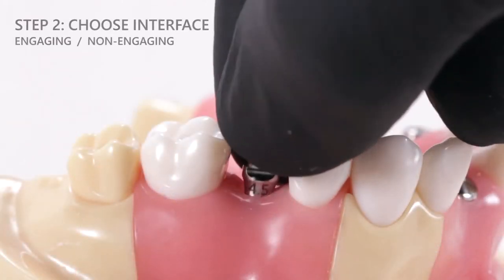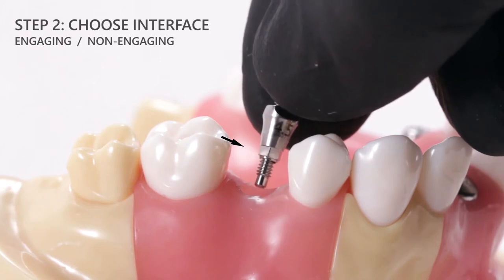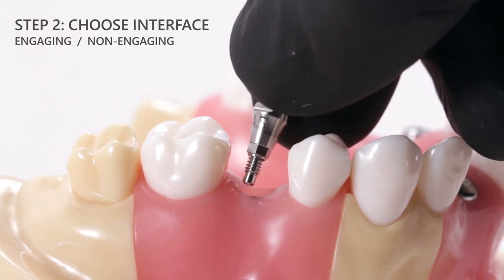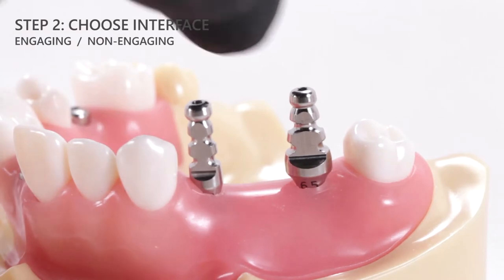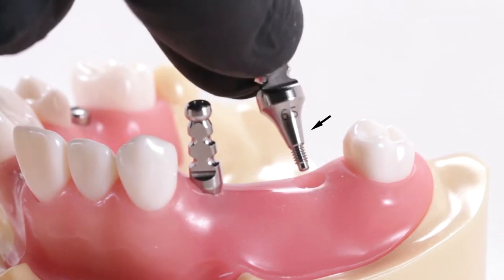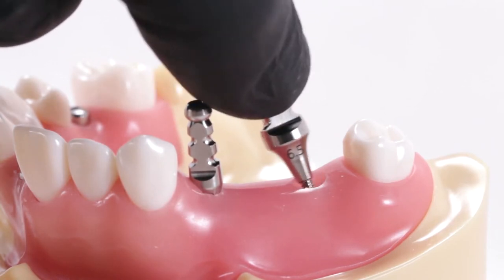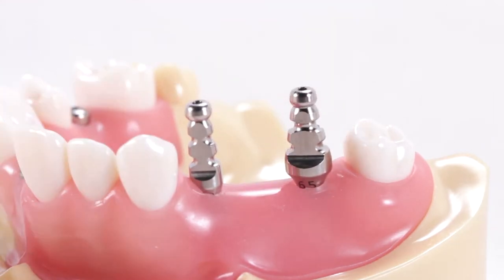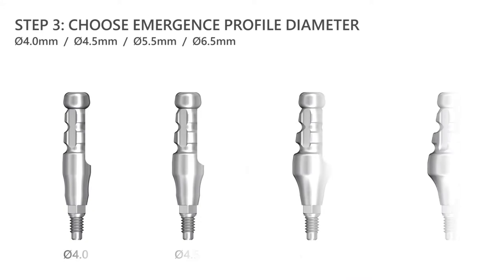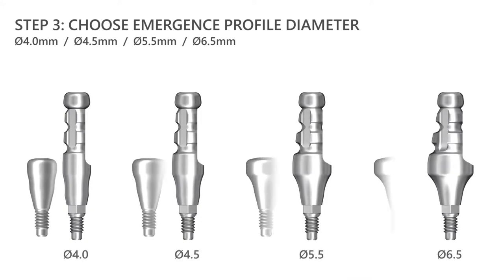A hexed or engaging interface should be utilized for single unit prosthetics, such as a single unit crown, where implant timing is crucial to record. Non-hexed or non-engaging impression copings should be reserved for applications where implant timing is not critical to record, for example bridge or full arch prosthetics, provided that non-engaging prosthetic interfaces will be utilized for the final restoration.